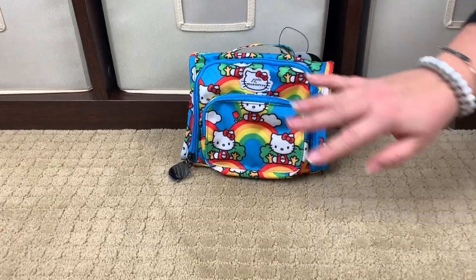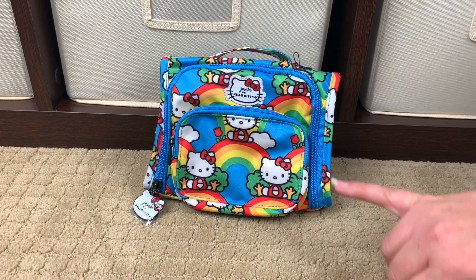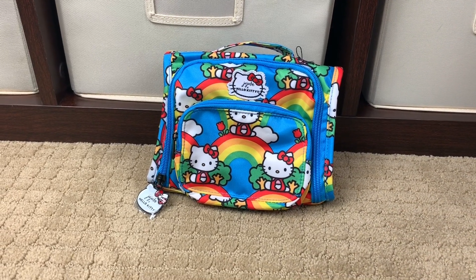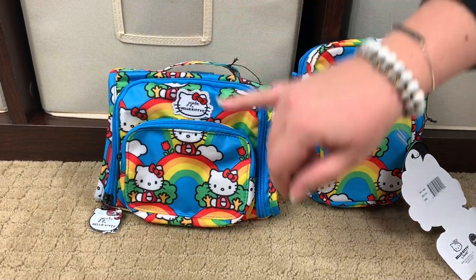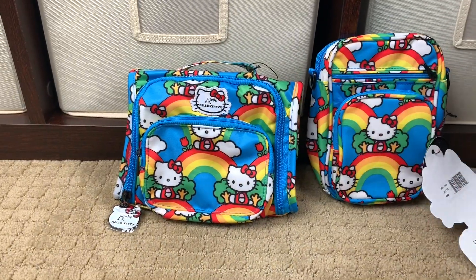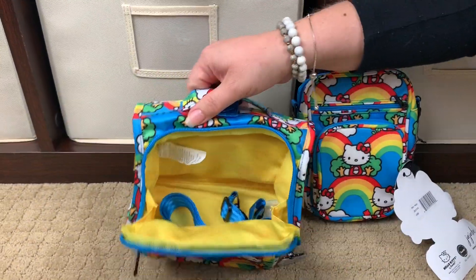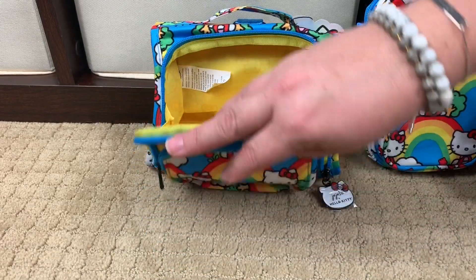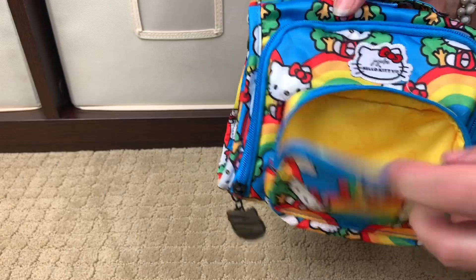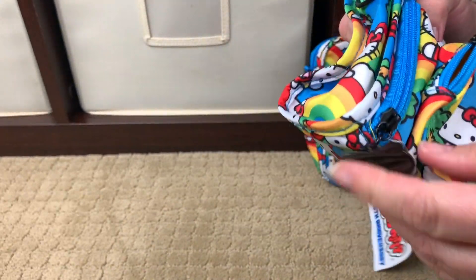So the next item out of the box is the Hello Rainbow Mini BFF — super cute again. What's different about this: the Mini Helix has the little Hello Kitty fabric tag with the bow, and the Mini BFF has the actual little Hello Kitty face with the embroidery on it. Let's get another nice look at the inside yellow lining — that gorgeous yellow pop of color. And the Mini BFF, for those of you who have not seen it before, does have gussets on the sides. Then on the front we have the Mommy Pocket — nice open pocket with the black hardware again. Both the Mini Helix and the Mini BFF do have one Hello Kitty zipper pull.